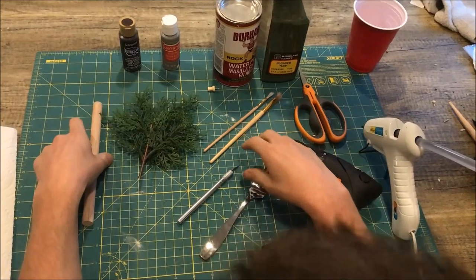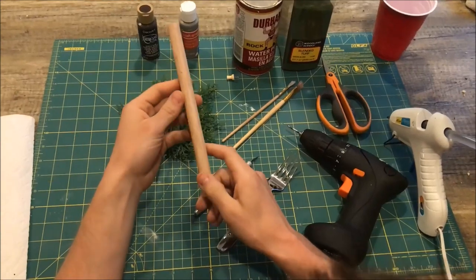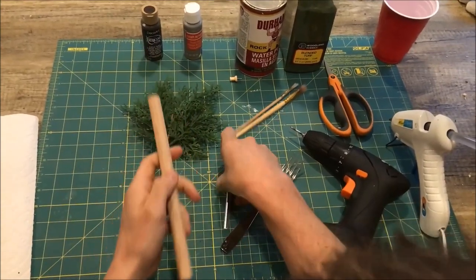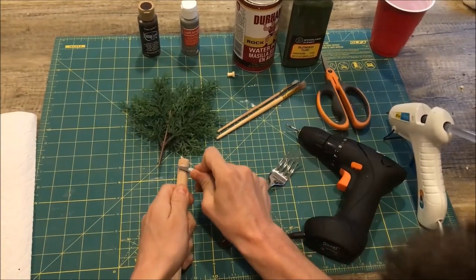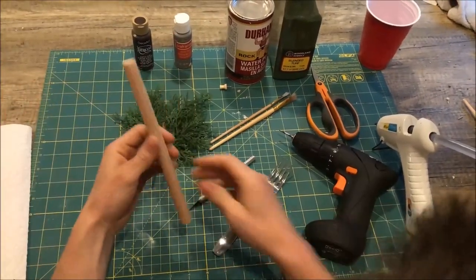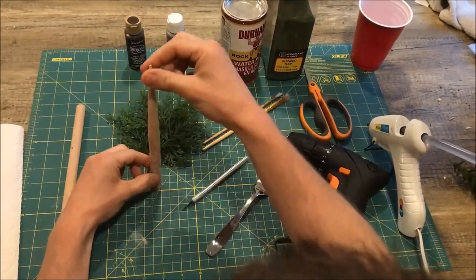The first step is to take your balsa dowel and sand it down using a belt sander. If you don't have one, you can use a hobby knife to get it into a point — be very careful when doing this. A belt sander is the way to go, but sandpaper works too. Just get it into a point so it looks like a tree coming to a tip.